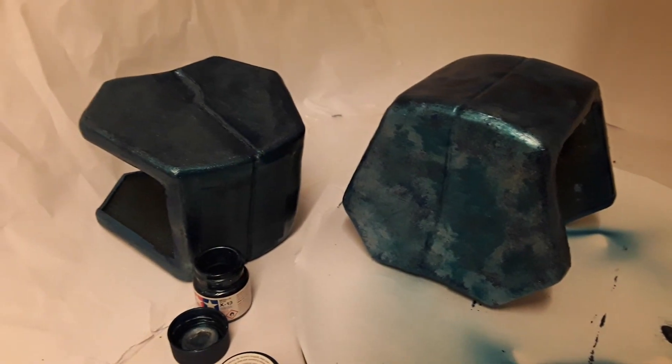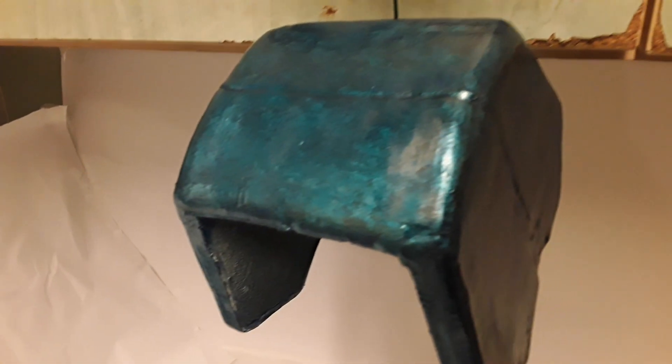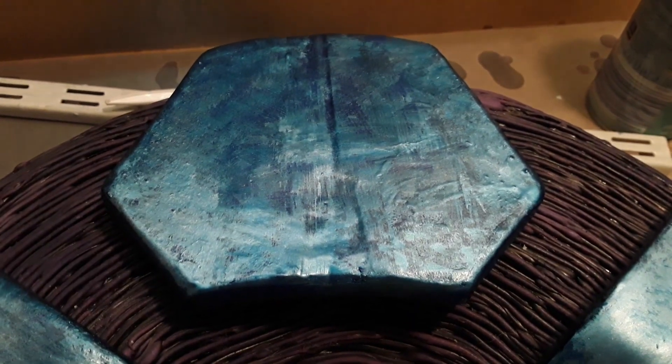The technique worked incredibly well — it actually came out better than I had planned. It created some very thick, heavily beat-up, heavily weathered thick armor plating pieces that would look absolutely amazing in costumes or perhaps as part of a spaceship's blast doors. I feel you could apply this technique to a wide range of projects, and I would definitely use it again, also planning to try different coloured metallic paints to see if I can get similar results with different colour choices.